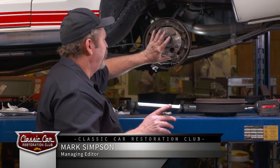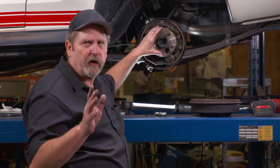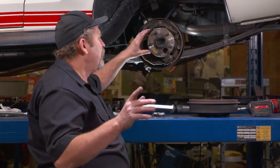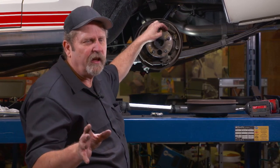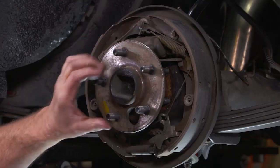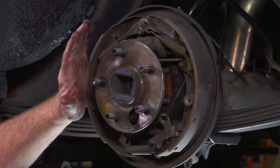We're pulling the rear axles on this '67 Ford Mustang in order to do a rear disc brake conversion. But there are times where you don't have a slide hammer to get these axles pulled out, and they can be a bear to pull out normally.